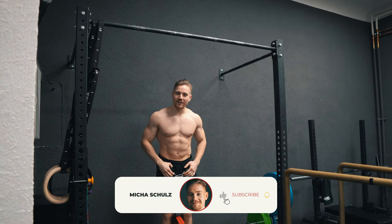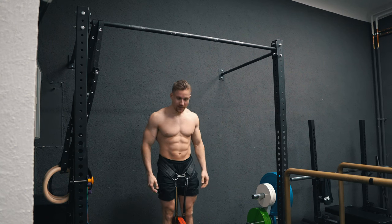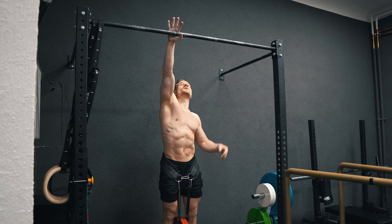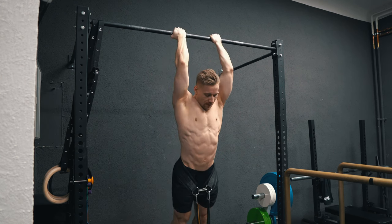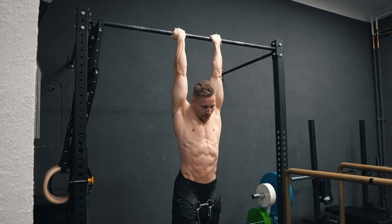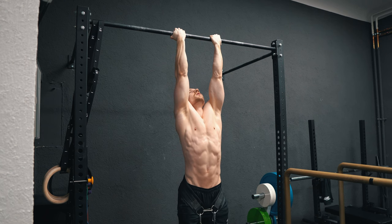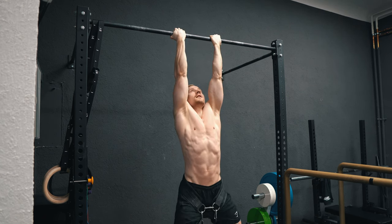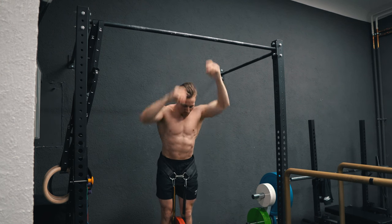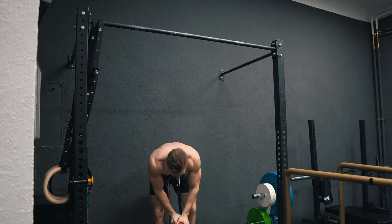Back to chin-ups as I'm preparing for some nice attempts on the King of Wales showdown. It's time to implement some heavy chin-up work again, starting with doubles at 50 kg. Just a couple of sets to really get back into it.